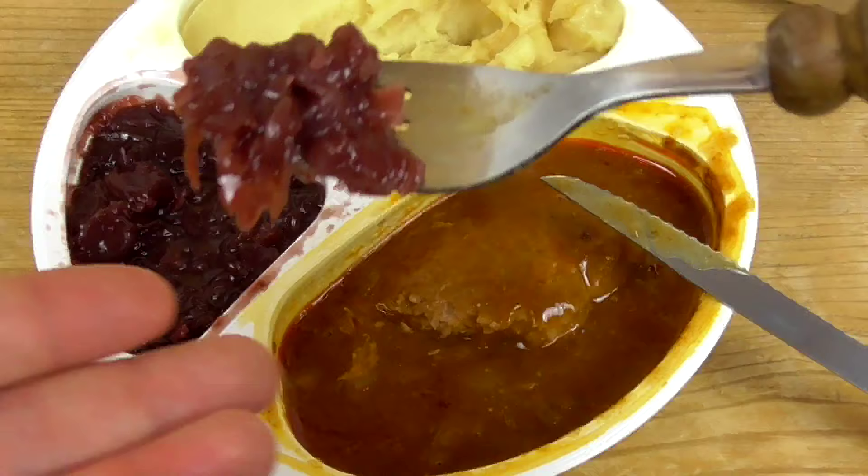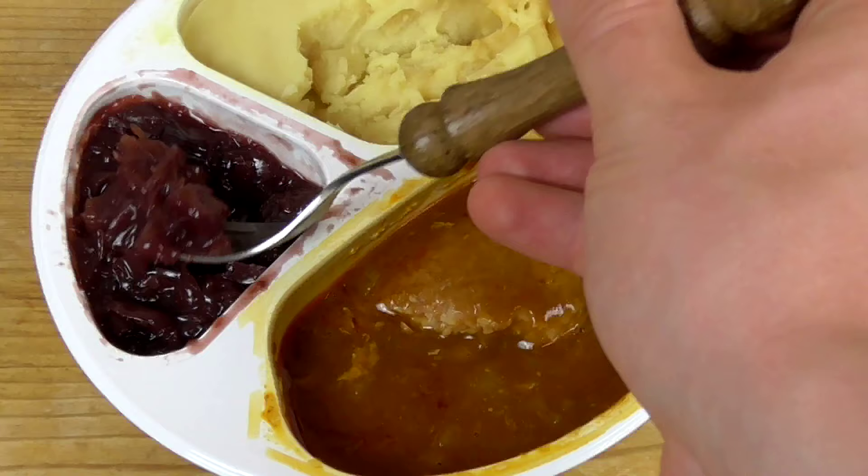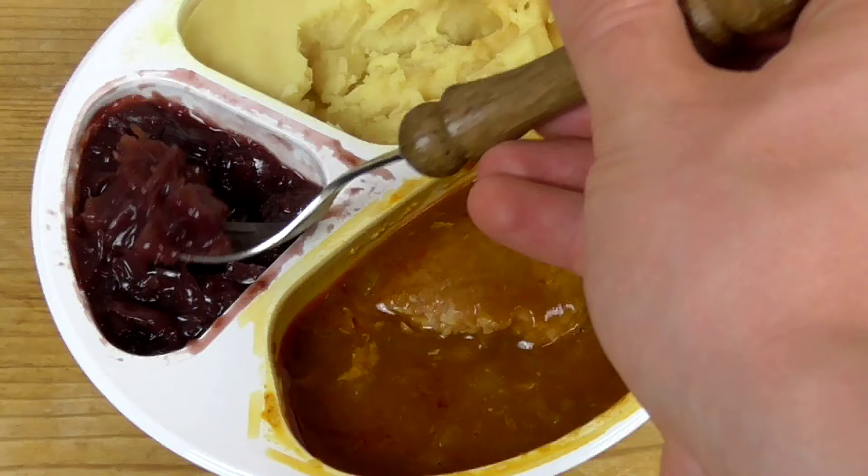Let's check out the red cabbage. Maybe this is the best of the whole package. As I thought, the red cabbage is really good. This has a really nice flavor — the cabbage is so good.